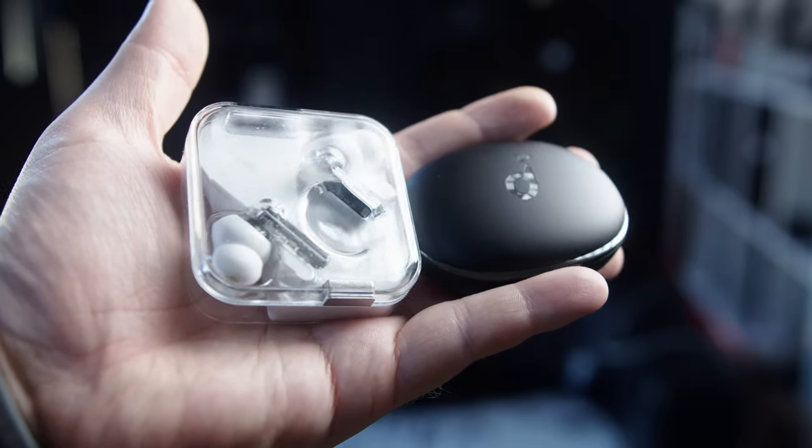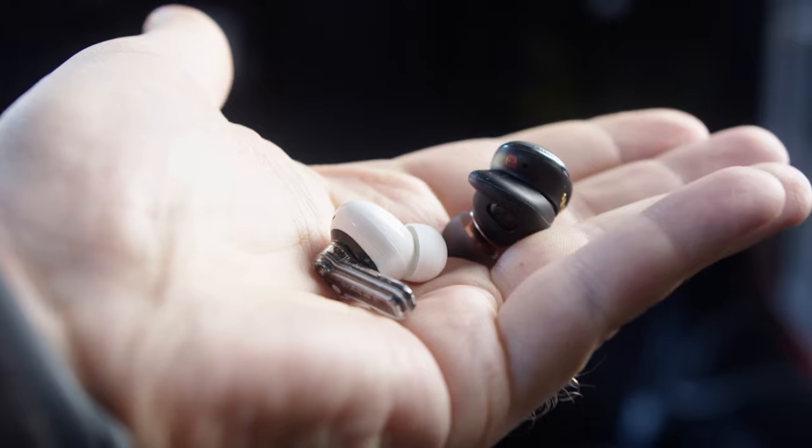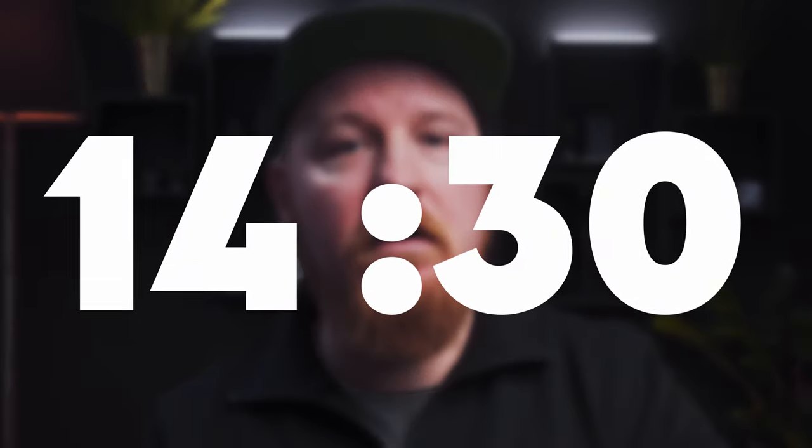I'm going to compare them with the Nothing Ear 1s, because to me these are the buds in 2021 that actually define punching above their weight class the most. Let's find out how they compare in the next 14 minutes and 30 seconds. If you are interested in more videos such as this one, feel free to subscribe to this channel — this will greatly help my goal of reaching 10k subscribers at the end of 2022. I separated this review into 7 chapters; you can jump between them in the timeline below.